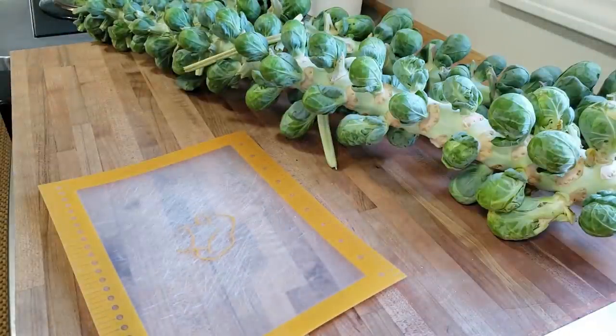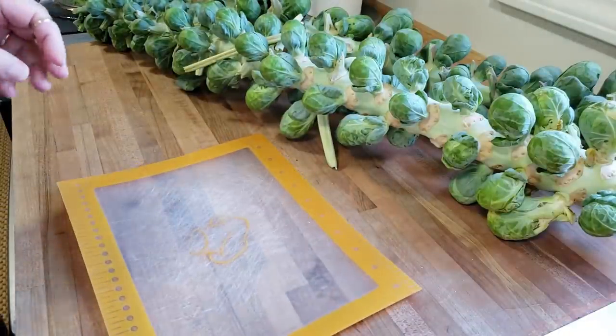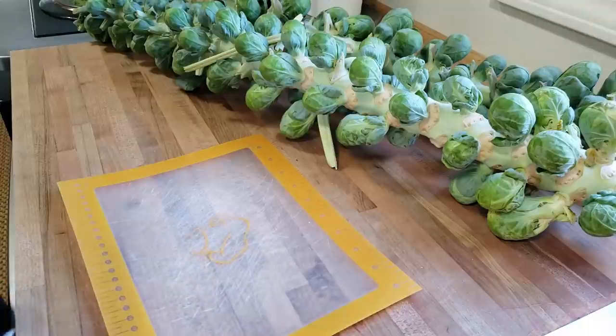Hello, everyone, and welcome to Sutton's Days. Today, we are going to pickle some Brussels sprouts.